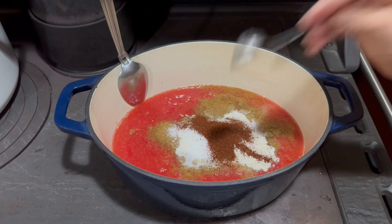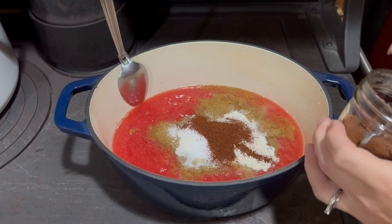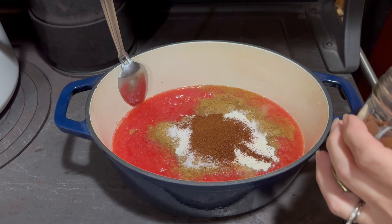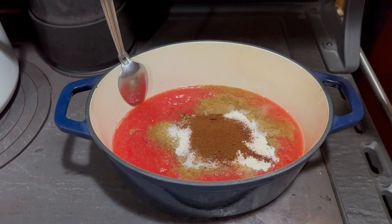Then I'm going to add a teaspoon and a half of paprika. If you like yours a little more smoky, you could use smoked paprika, but I prefer the sweetness of regular paprika.